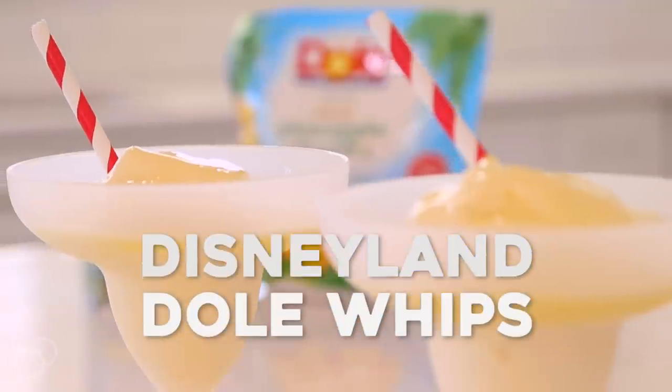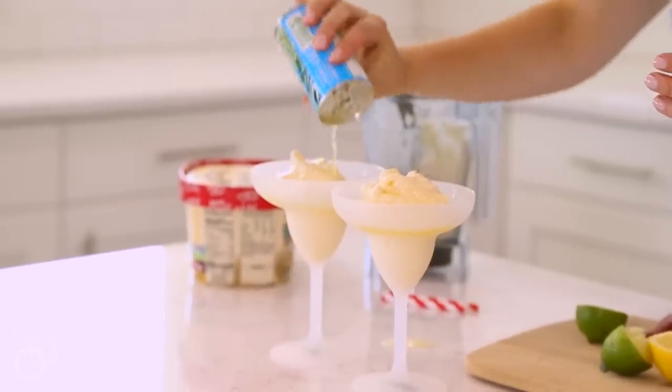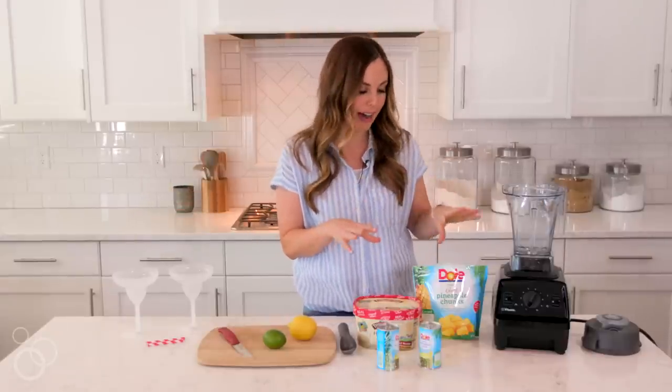Hey guys, it's Camille from Six Sisters Stuff and today we are making our frozen pineapple whips. Now if you've ever been to Disneyland, you know that those pineapple whips are all the rage — that's what everybody wants in the park and it has the longest line. The great thing is you can make it at home and it's super easy. I'm going to show you how.